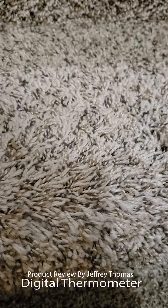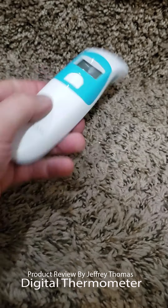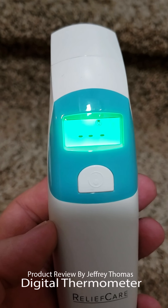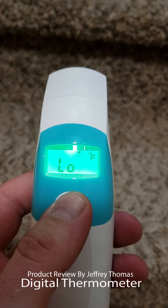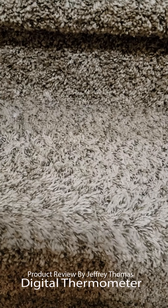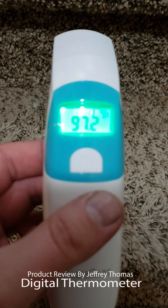Here is the unit. It's a little hard to do with one hand but I'll do my best. You can see the temperature there — it's set up in Fahrenheit. To take a temperature, you just run it across a person's forehead. That's actually my temperature right there, taken on the forehead.